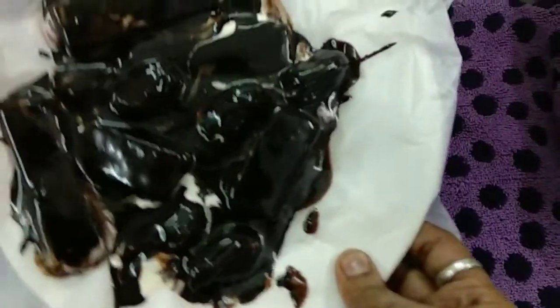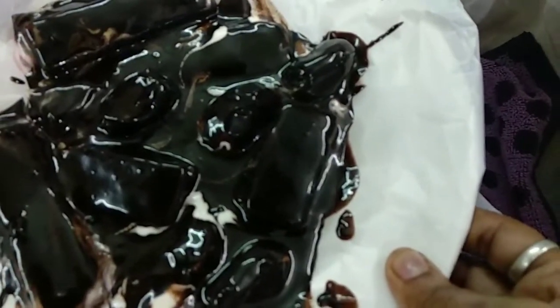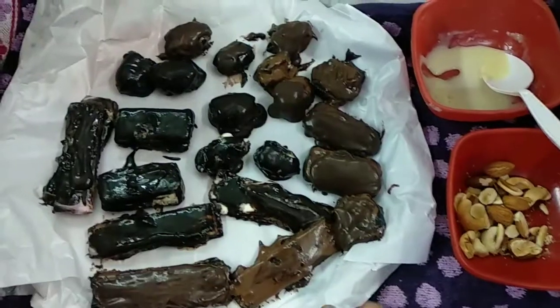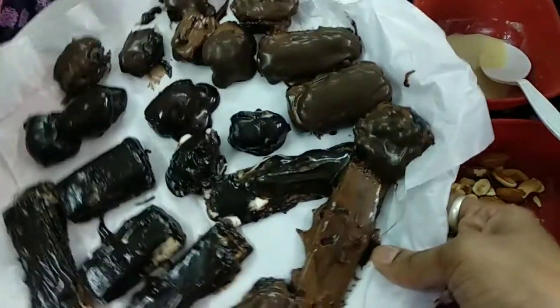I'm going to keep all of these in the fridge for 20-30 minutes. See, after 30 minutes from the fridge, this is how they look.